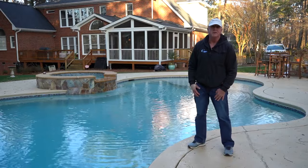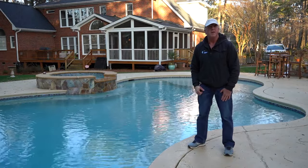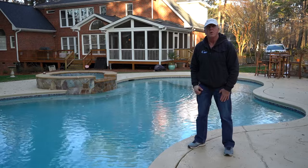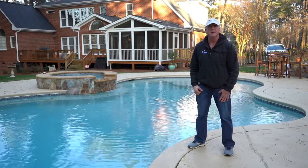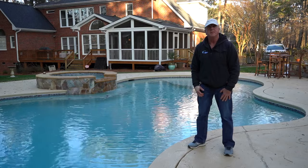Hey, this is Craig the Pool Man with Pool Specialist. Today we have a short video on how to figure out what's going on with a lethargic Polaris 380. It will also work for a 280 and the premium models on a high pressure line. Without further ado, let's get to the video.